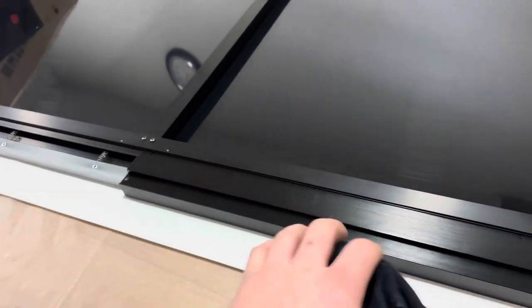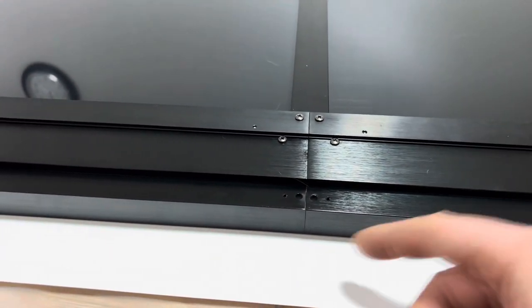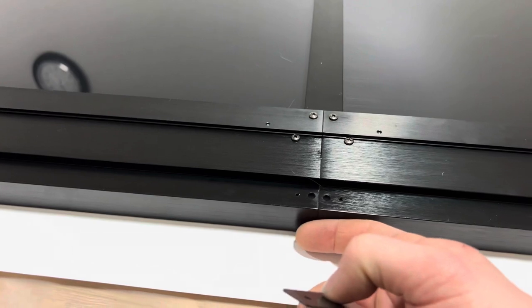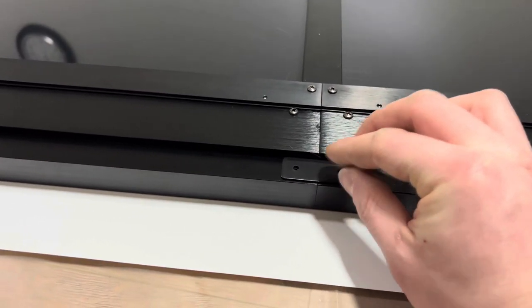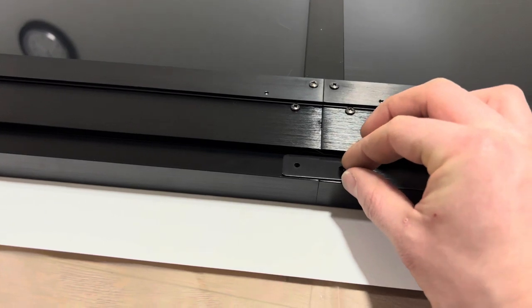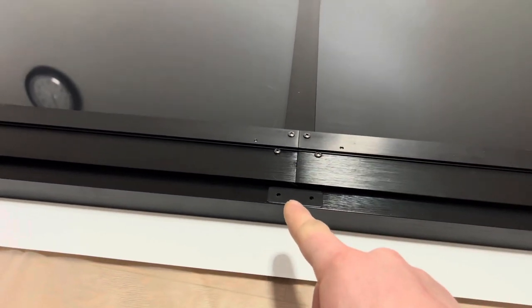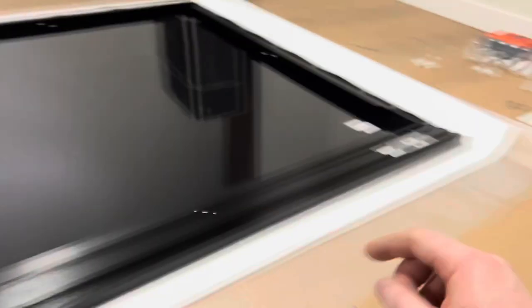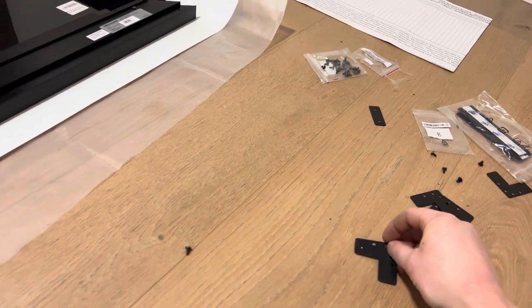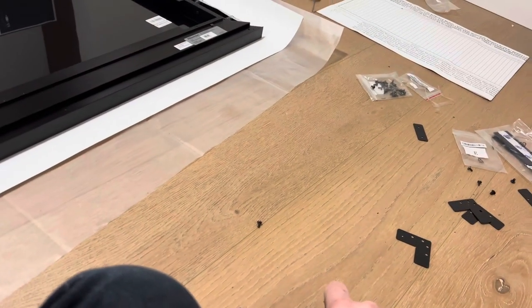Once you do that, make sure that's flat and in line — mine is. Take this shim, put it right here, and put two screws in here. It'll hold these two together so they don't droop over time. You should have a shim for this side and that side — these are for the corners. All you're doing is making sure your corners line up and putting these shims in to keep them nice and tight together.